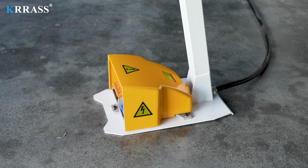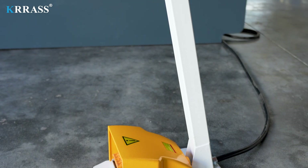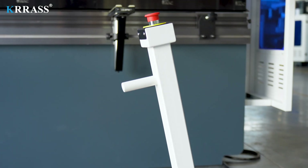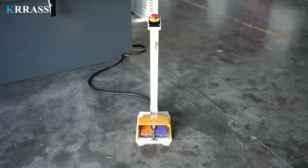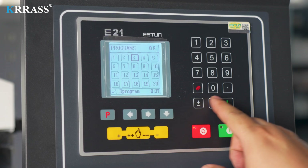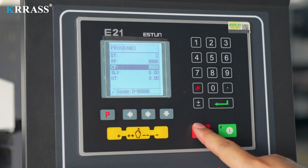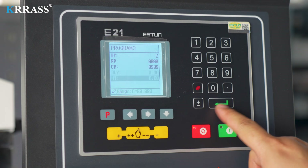The Korean Kakin foot switch offers extended service life and enhanced safety features. Programming with the Esten E21 controller is simple and convenient — input a few basic parameters via the keypad, and the controller will execute the preset commands to complete the bending operations efficiently.